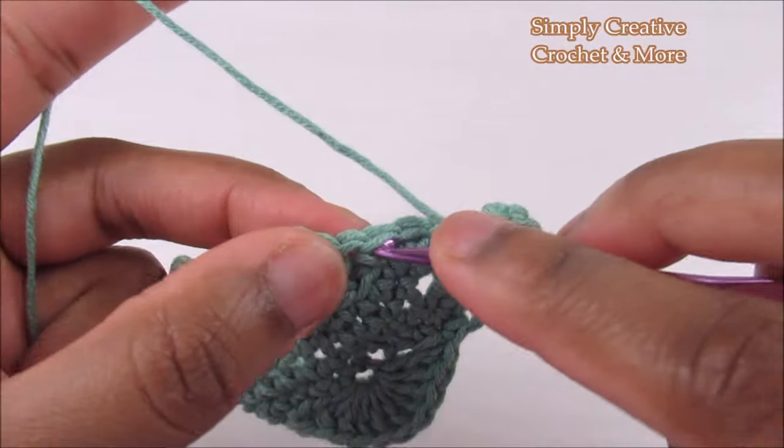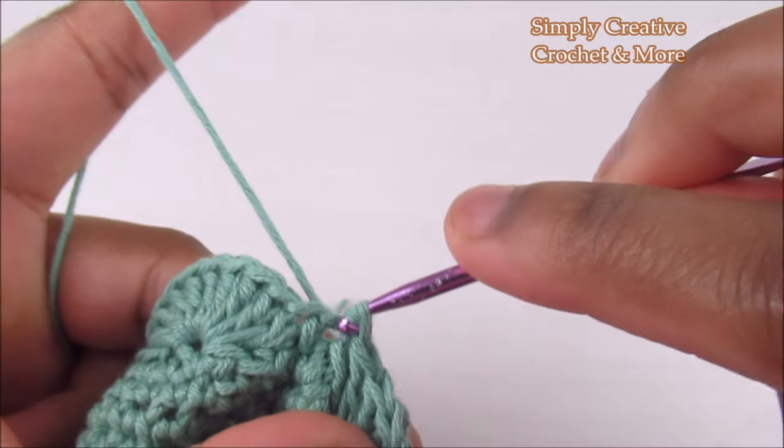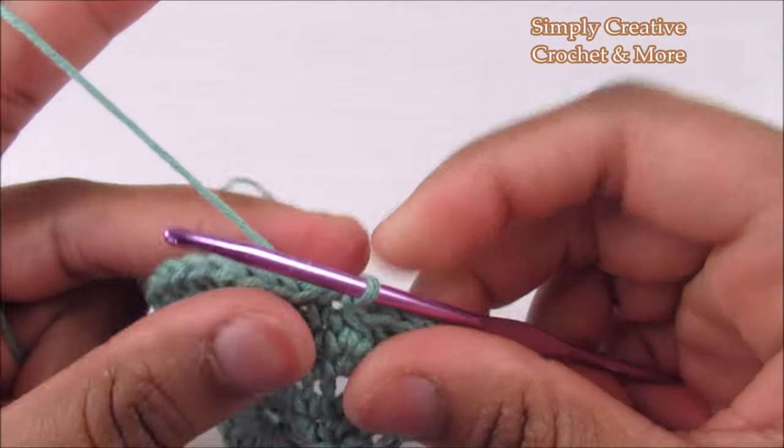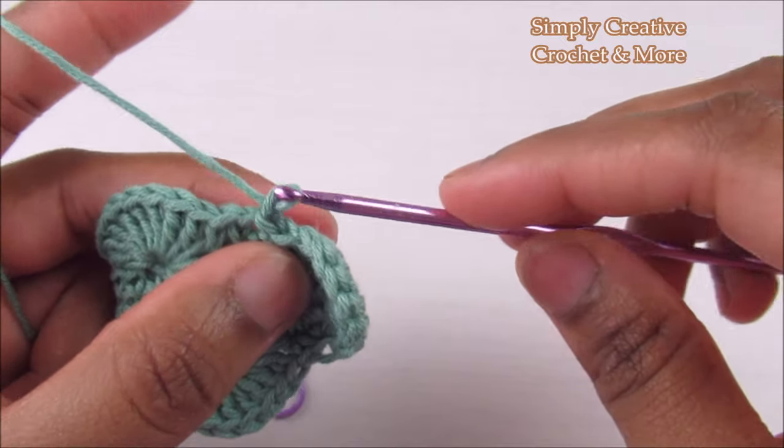Take the stitch marker off, go into that stitch and do a slip stitch. The shell round is done. Now chain one and cut the yarn.